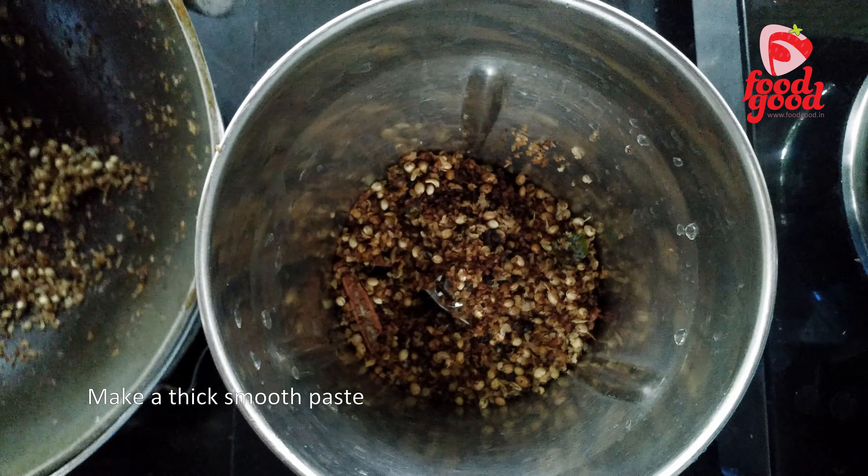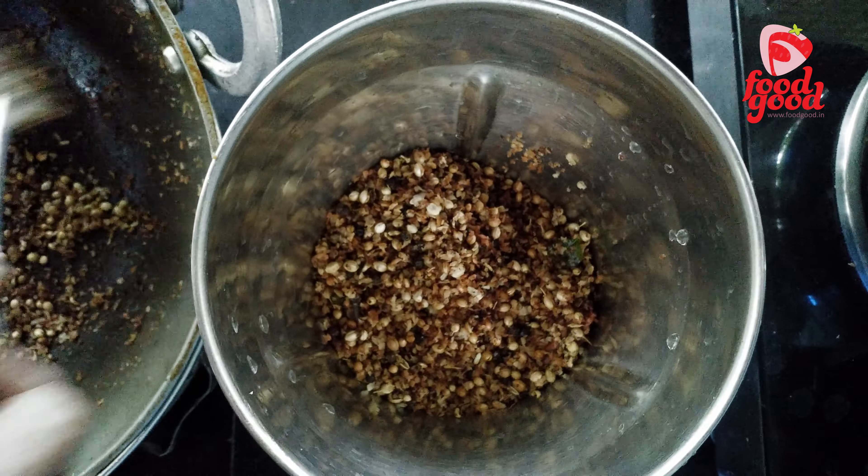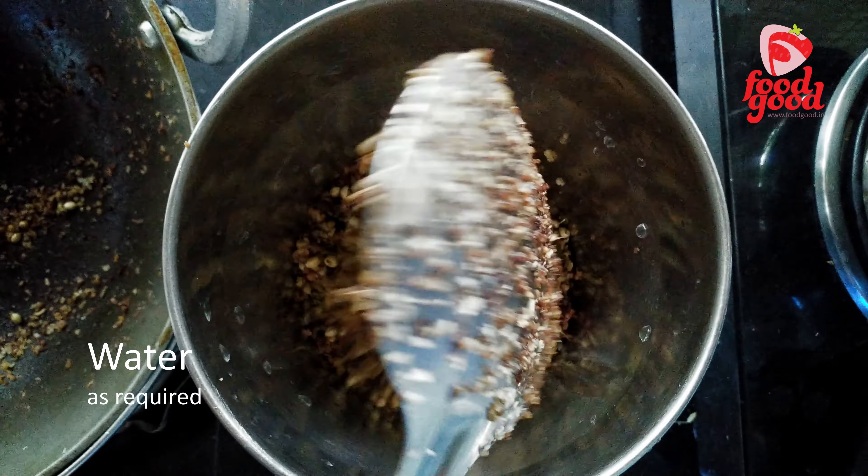When the mixture becomes brown in color, we will grind it to a paste. Add enough water and grind it to a nice paste.